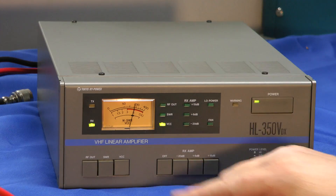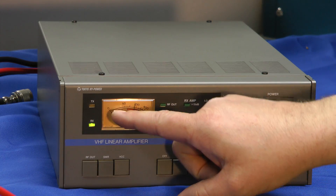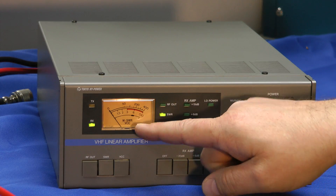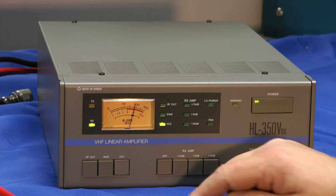The front panel has push buttons and LEDs. Here's the power switch. We can monitor your RF output in watts, an SWR indicator on the second scale down, and that little black window is your voltage range. If it's within there from your supply voltage, you're in great shape.